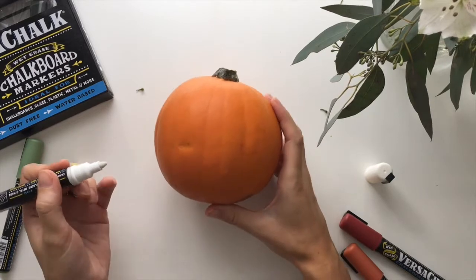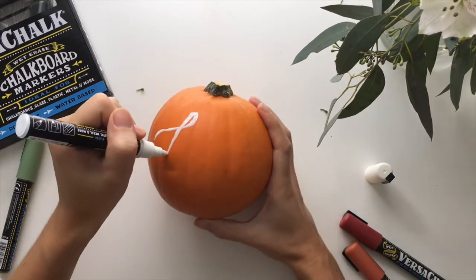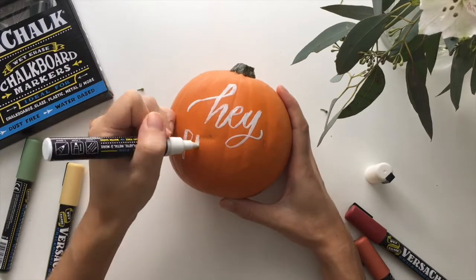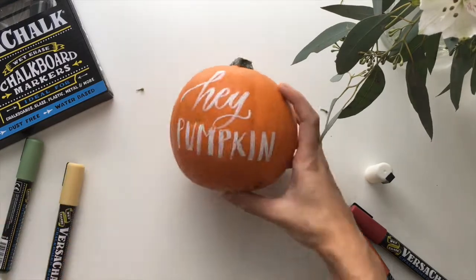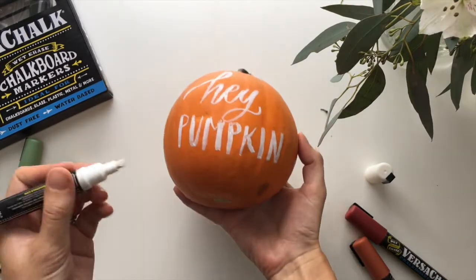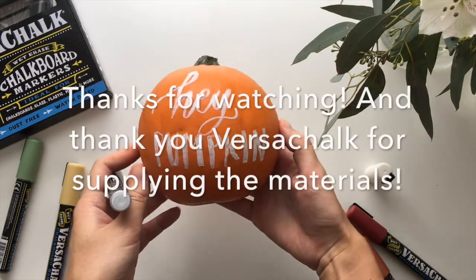I also wanted to test one last thing — since it says these can write on any non-porous surface, I wanted to see if they would work on my pumpkin. It looks like they do work! Writing on round spherical surfaces is really hard, but if you have a steady hand you could even use these to write on your pumpkin if you wanted to.